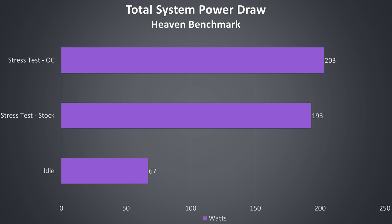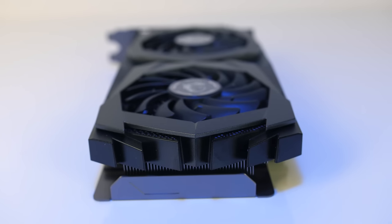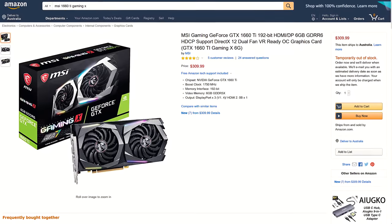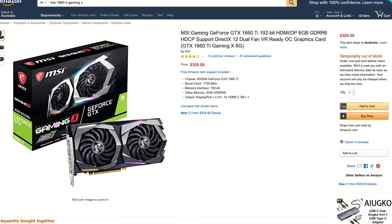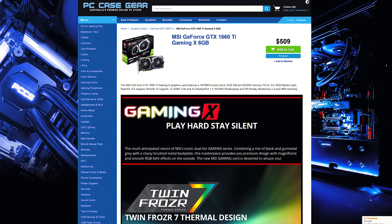Here's what total system power draw from the wall looked like in the same Heaven benchmark — once manually overclocked there was just a 10 watt power increase. For up to date pricing check the links in the description, as prices will change over time. At the time of recording, in the US the MSI GeForce GTX 1660 Ti Gaming X is going for around $309 USD, or around $509 AUD here in Australia.